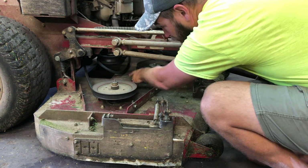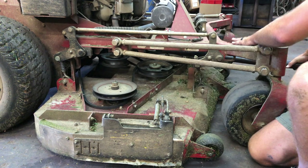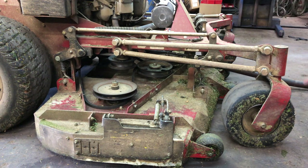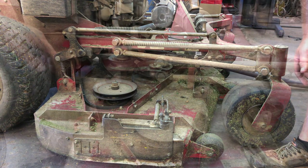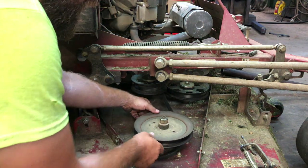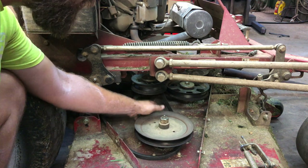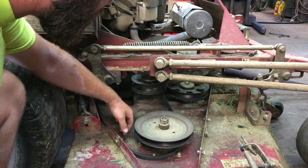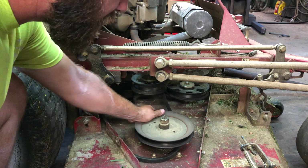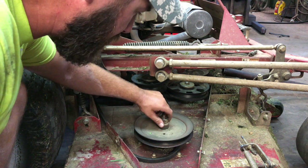Pull that belt loose and drop it down, then ease your cheater bar back and leave it in place because we're going to need it again to put it back together. Now that the belt is off you can look at it and really see how much that spindle is wobbling around. I hadn't noticed it affecting the cut until this belt jumped off, but now it's clear — this is the best time to change it before we have any problems.